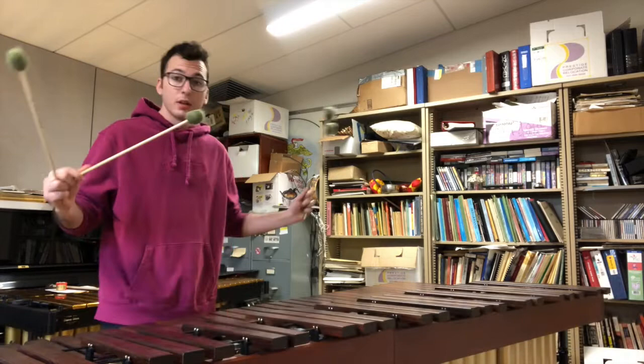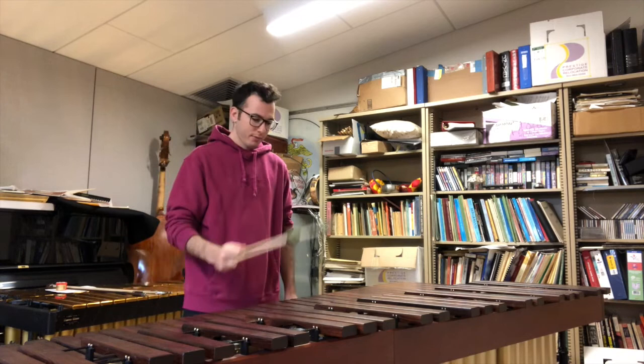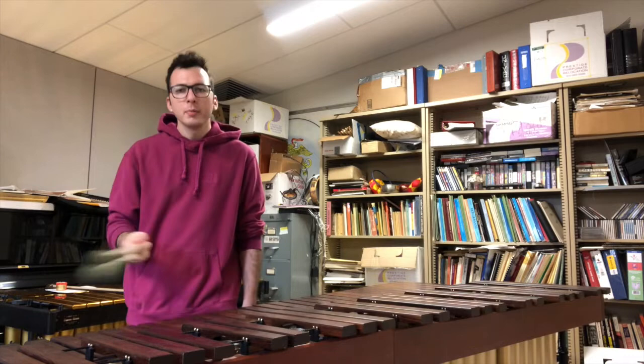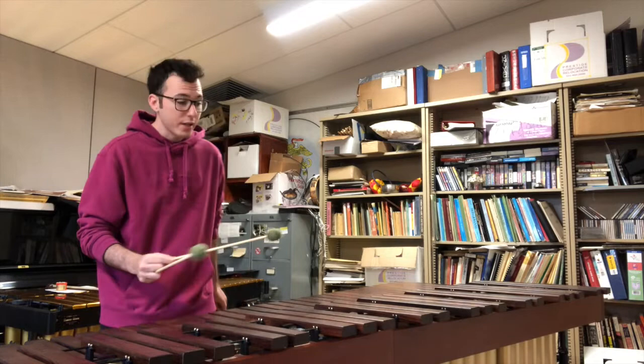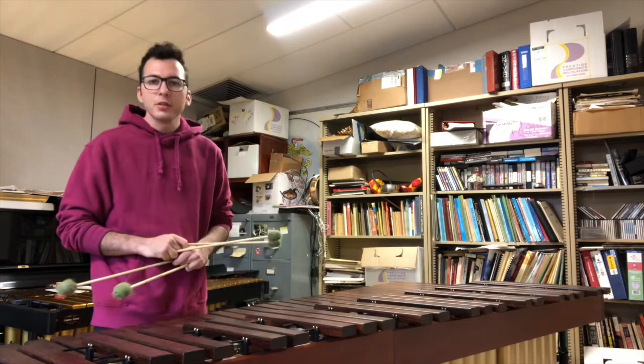The marimba is like a really big piano you play standing up. But instead of using your fingers, you use these mallets. You can make all kinds of sounds on the marimba. You can make loud, quick sounds, and you can make soft, sweet sounds.